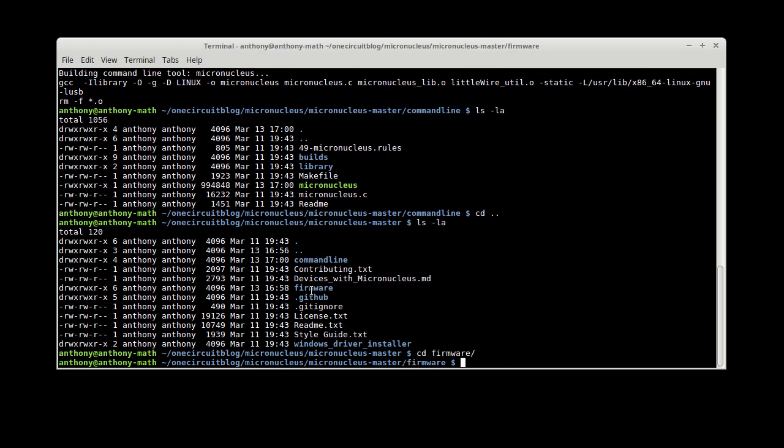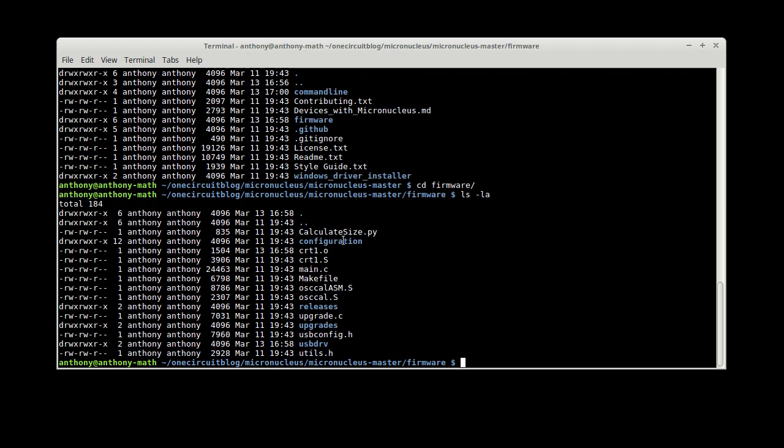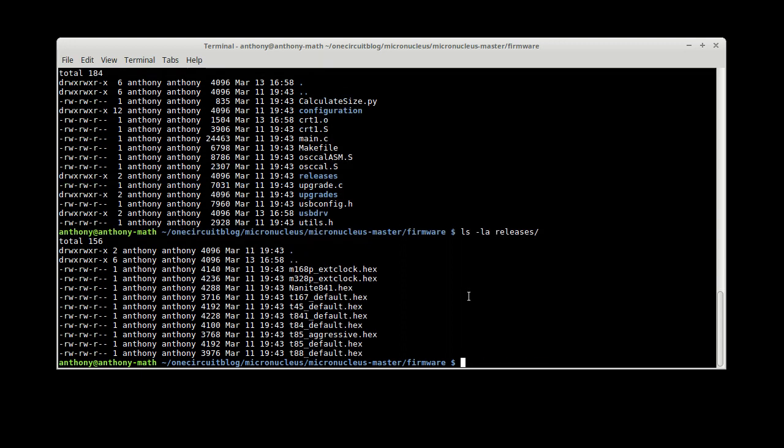Under firmware, we have configuration files for the various devices, a make file, and what looks like pre-compiled releases. In the releases folder, these were compiled a couple of days ago, so that's the one we want. There is a little bit of an issue if we try to add that straight away. Pulling out the DigiSpark — if we say we want to do the T85 — we run it with T85 and the default hex file. It'll say plug in your device, though I don't think this will be successful because this already has a bootloader on it.